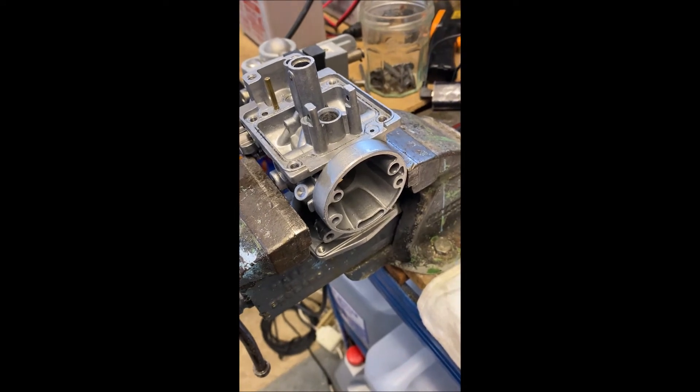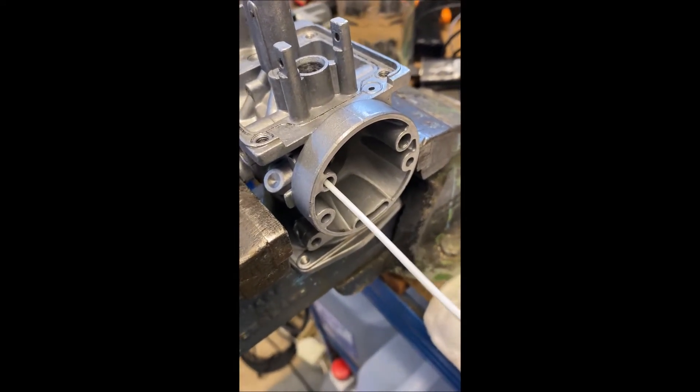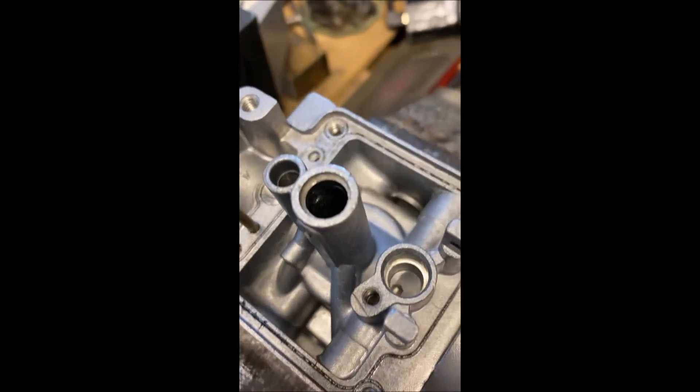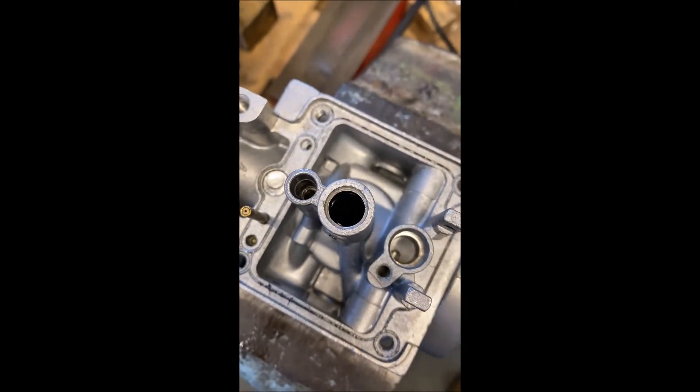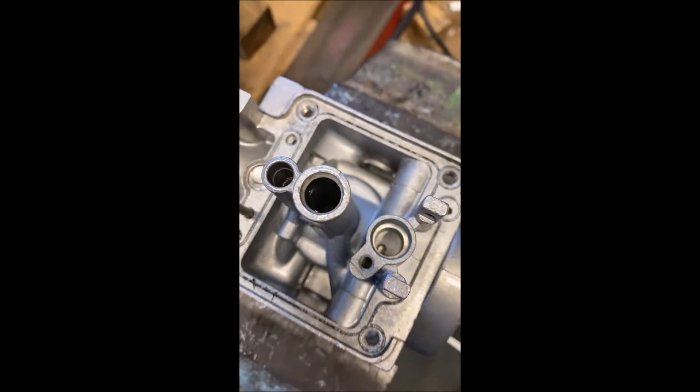And there's the emulsion tube aeration hole here. Just stick that one in too, and you should see activity down the main jet emulsion tube hole. There you go — that's lovely.